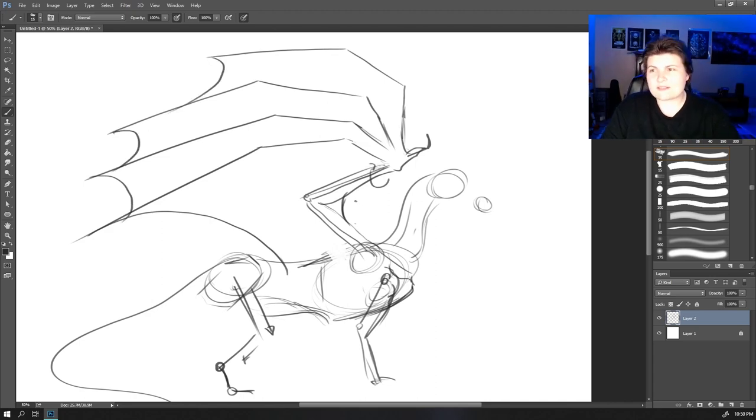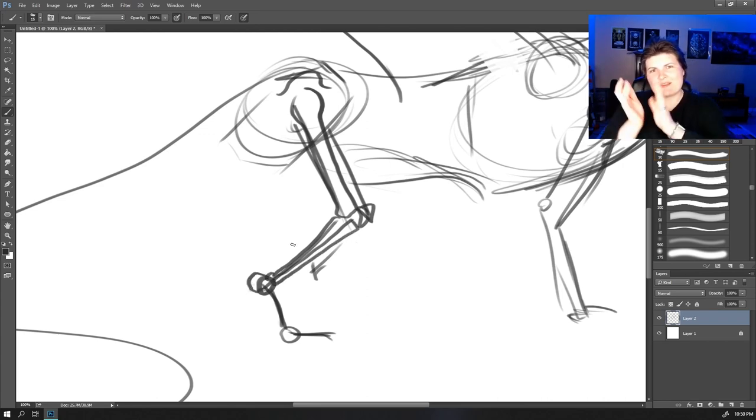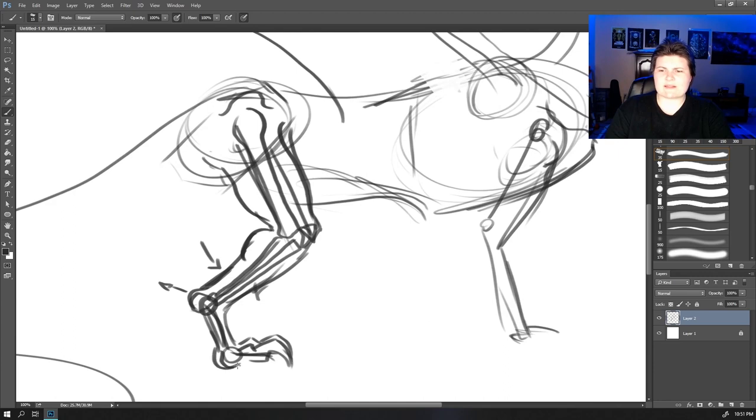Now let's work on the rear leg. You have your hip at the top, the bone running down, the patella, and the two shin bones. Then you have essentially what's the heel sticking out, the minor foot bones, the ball joint, and then some big claws. For muscles: quads running along the top, you need a little bit of a bum, hamstrings, the calf muscle, and this is technically the Achilles tendon. Don't forget some padding on the bottom.